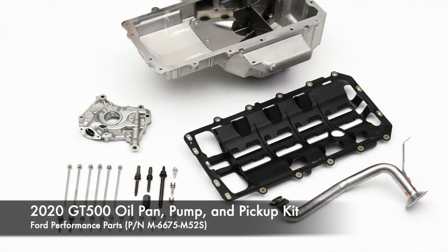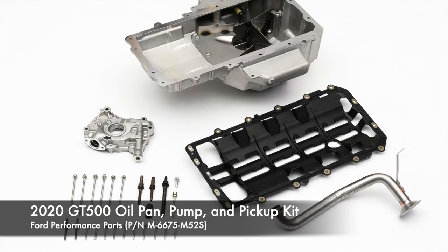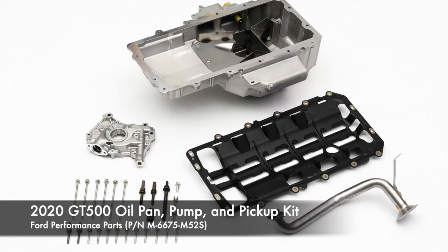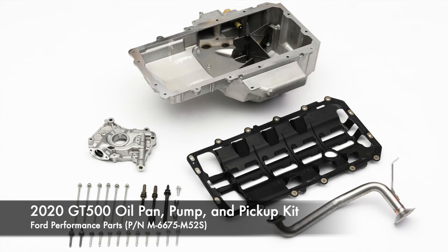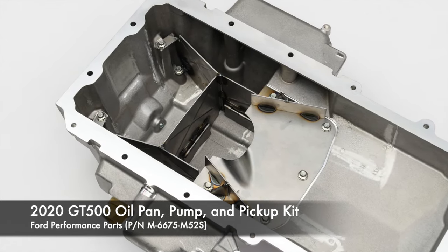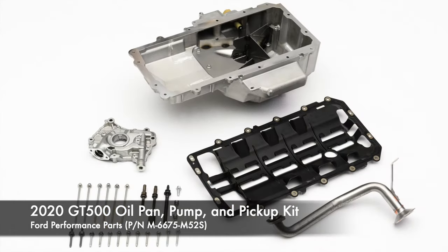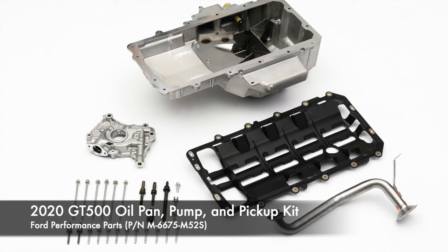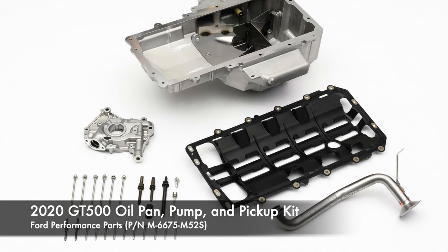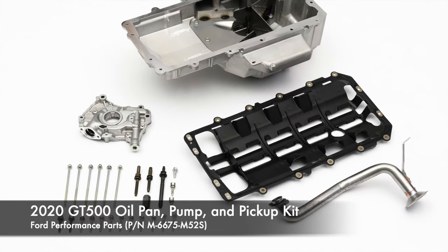This is the new 2020 GT500 oil pan and pump kit from Ford Performance Parts — a no-brainer for any high-performance Coyote engine build. It includes the 2020 GT500's trick cast oil pan featuring trap doors to keep the sump covered during high-G loads, a GT500 oil pump which pumps a higher volume than the GT pump, a high-flow pickup tube, new windage tray and gasket, and all the hardware you need.